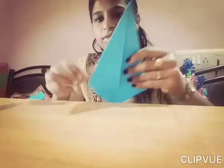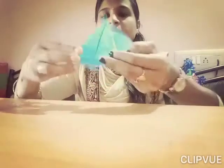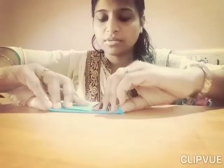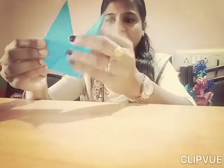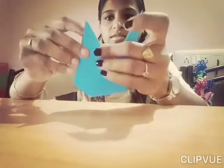Okay children, do you see? Now see — fold like this. Okay children, see how it is now folded. Now again fold it like this, same measurement. Okay, now see — you just pull it like this, and then open this side.